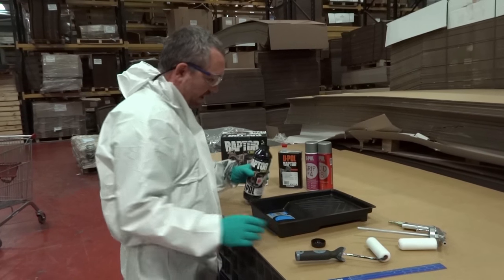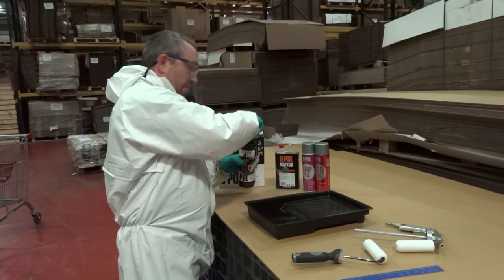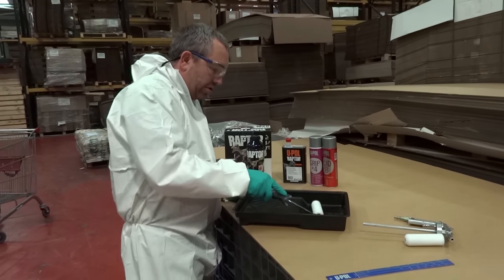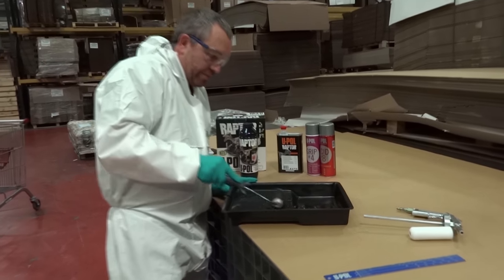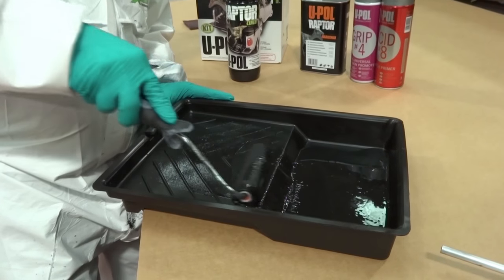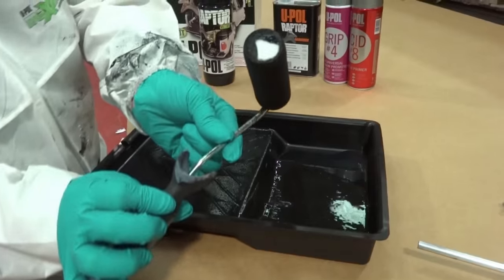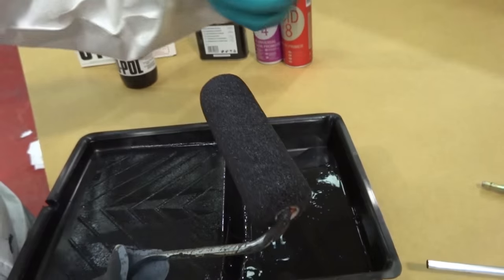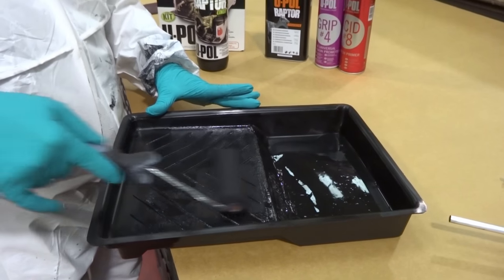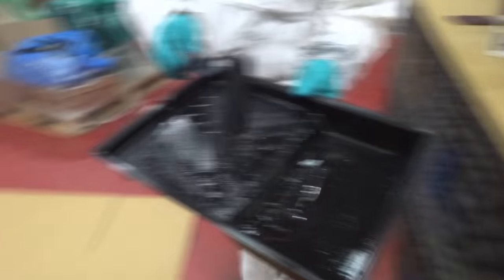We're going to process this in two ways. I'm going to pour some Raptor into a roller tray, then take my standard little roller. You may wonder why I'm using a big roller tray rather than a small one — I'll show you. First, we soak the roller in the Raptor and roll it out to get the Raptor nicely impregnated into the sponge. This way it's nicely impregnated without excess Raptor across the top, which will stop it sliding across the material. With only a small tray you'd end up saturating just half the roller, so the large tray gives a good saturation.